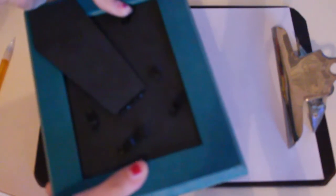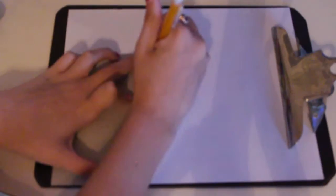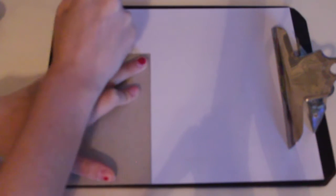First thing I'm going to do is take out the frame insert so that I can see how much space I have to work with. I'm going to get this card and line it up with the corners, then draw around it so that I can keep my design within the parameters.